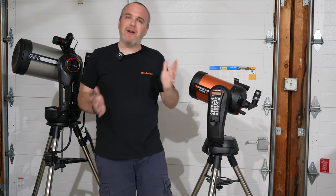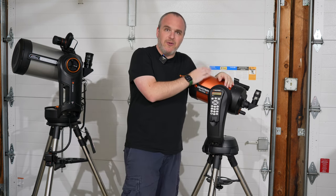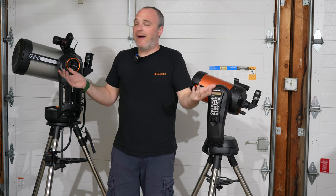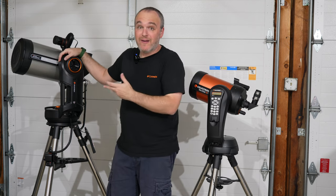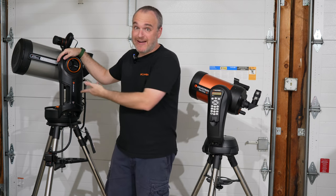What would I do if I wanted a grab-and-go scope, didn't want to worry about it, and wanted to save a little money? Get a 6SE — you'll absolutely love it. Now, if astronomy is becoming more of your passion, something where you can't wait for a clear night, you've joined an astronomy club, you're thinking about it all the time — go ahead and treat yourself, get an 8-inch Evolution. You're going to love this telescope. That said, aperture fever is real. I don't suggest going past 8 inches in an SCT.